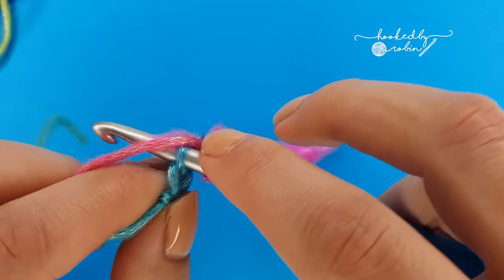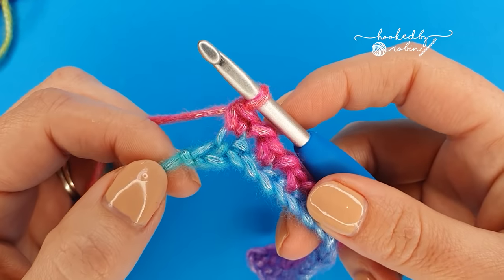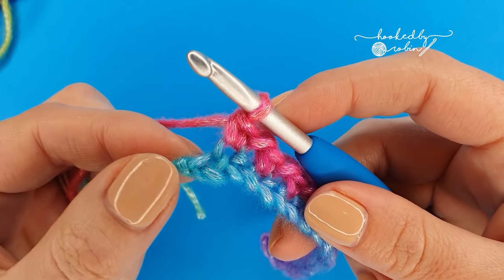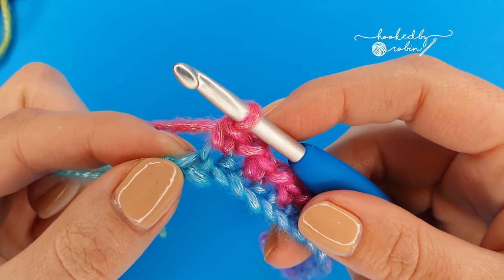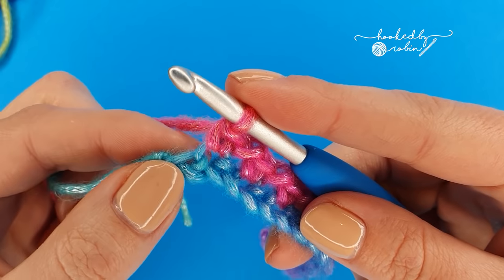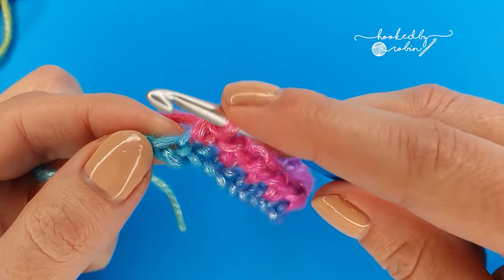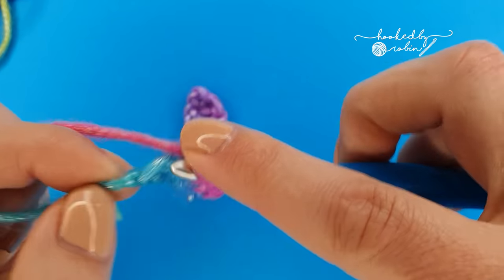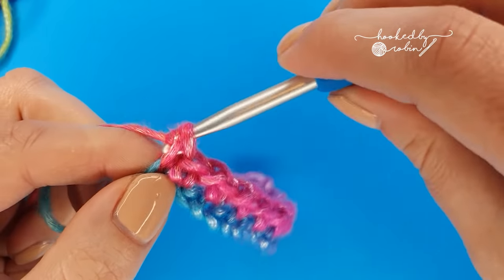Approaching the very end here — just popping in a single crochet and you can see there's no room for another chain one, skip one because we have just one chain left. So in that very last chain, do not chain — instead pop a single crochet immediately straight after that last single crochet you just did. You'll be ending with two single crochet stitches next to each other.